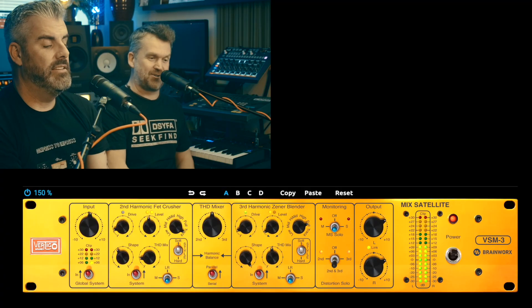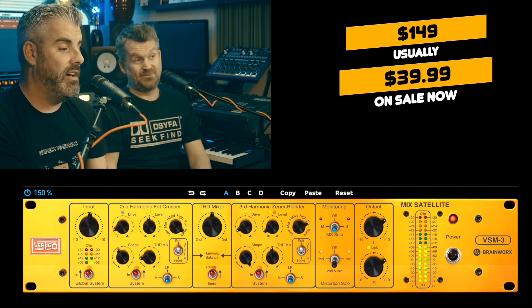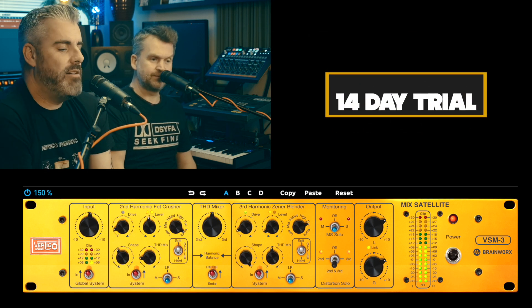Subtlety is generally the key to a good mix. So — the Vertigo VSM-3, modeled on a piece of hardware I should have known about. How much does it cost? Normally $149, on sale at Plugin Alliance at the moment for $39.99. Is it shit? It's not shit. The only thing I'd say is there are loads of good saturators and you have to pick the one that works best for your workflow. This one doesn't fit my workflow as well as others, but there's nothing wrong with it. It's just not my cup of tea.